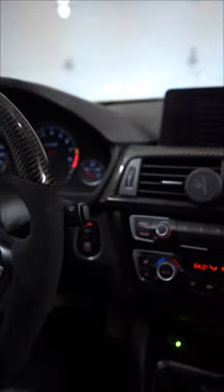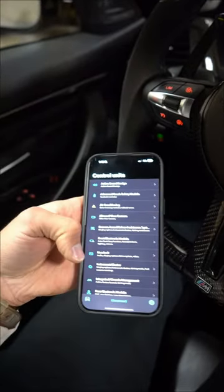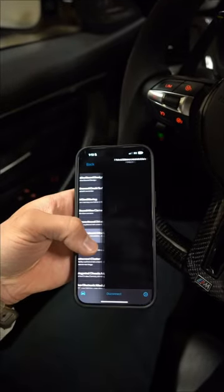So the first thing we're going to do is turn on ignition and then go into Bimmer Code. I'm assuming we go into the front electronic control module, because that's where it is for lighting and mirrors and all that stuff. So let's go in here.